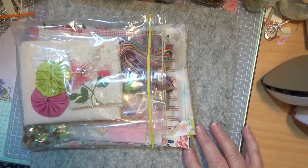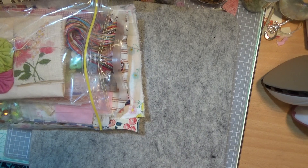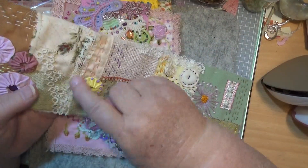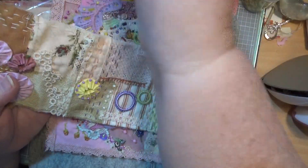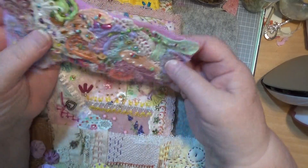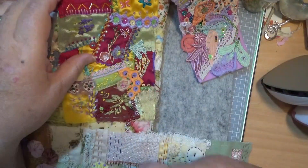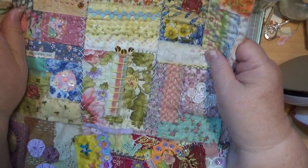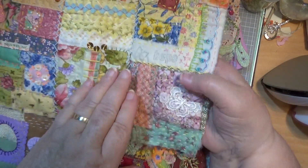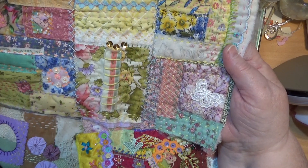Now here's the kit for the slow stitching, and I have some little samples here — one that I've done. This is one I was doing when Ann Brooks was doing hers and I didn't get very far with it — I ended up cutting it in half and sewing it back together again. I wanted to show you that this is what I'm giving you stuff to make. This is a crazy patchwork, and this is a slow stitching that I did in squares and then put them together.